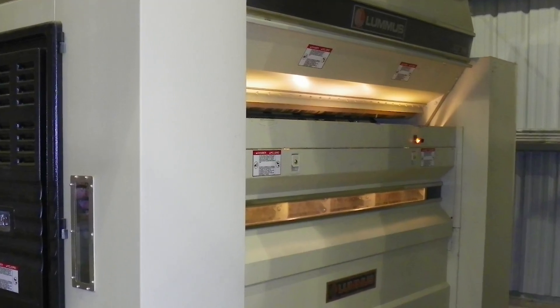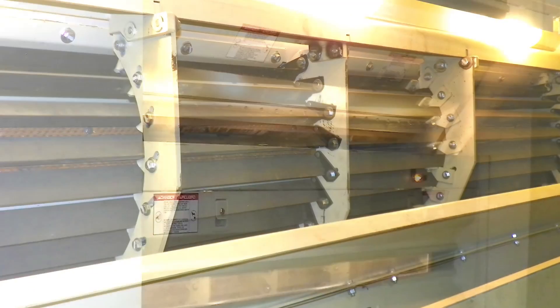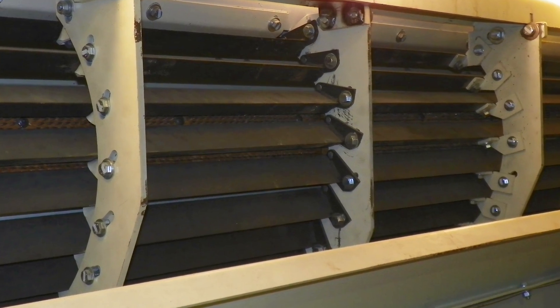Lint cleaning in roller gins is different from saw gins. They are much gentler, doing very little to no degradation in fiber quality.